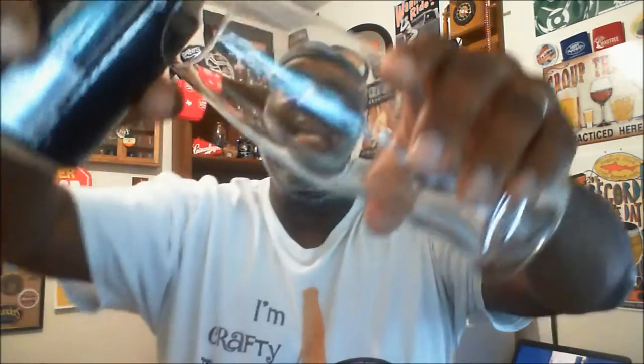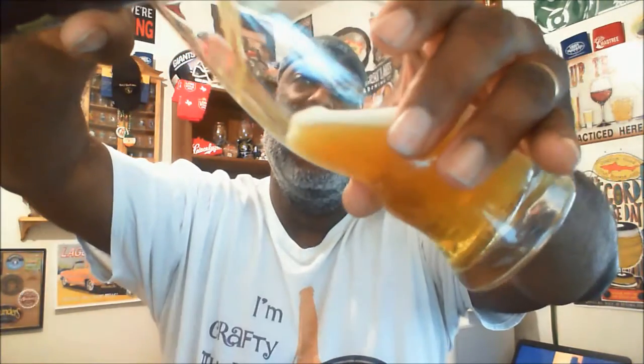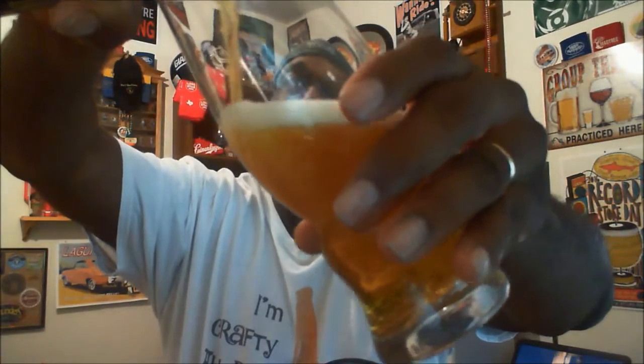If you're not familiar with Terrapin, they're actually out of Georgia. This is an American IPA. I'm going to get a nice pour on it and see how this baby comes out.